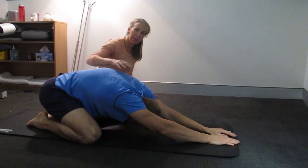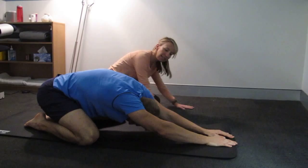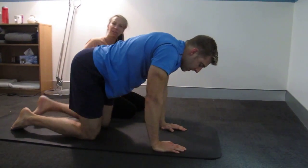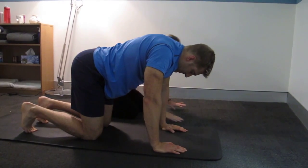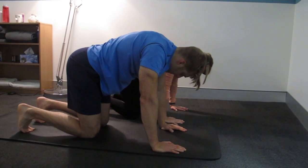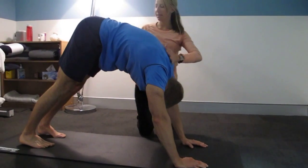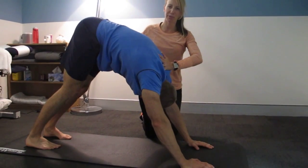He's now going to come up into a four-point knee position, so hands underneath his shoulders and knees underneath his hips. He's going to tuck his toes under and push up and back into a pike position — come up, lift up, head down and sit back into his heels and open through his hamstrings.